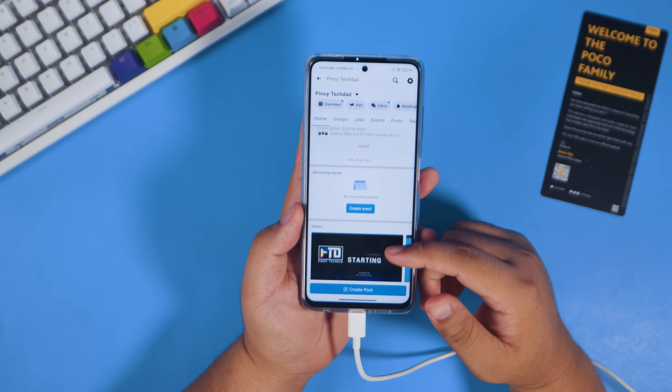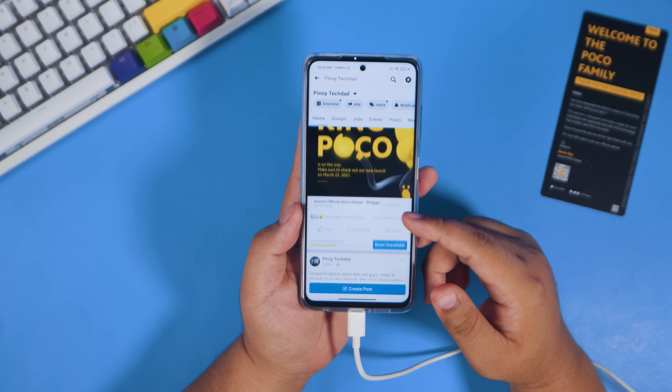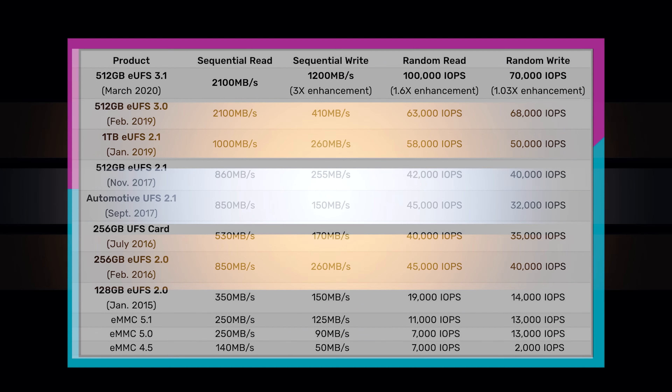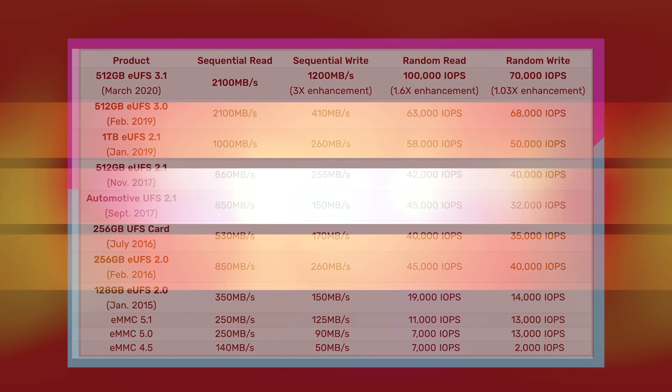Those synthetic benchmarks actually translate into real-world performance. You're going to see major improvement when it comes to performance on this phone, especially for gaming — and we'll talk more about that later. The Poco X3 Pro also now has UFS 3.1 for its memory, compared to UFS 2.1 on the regular Poco X3.